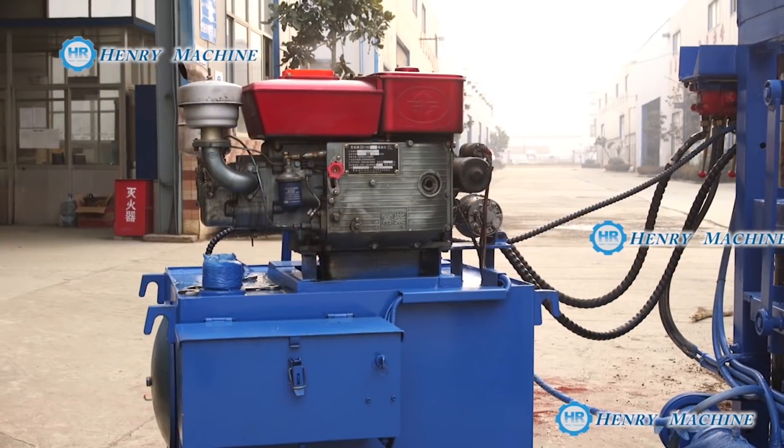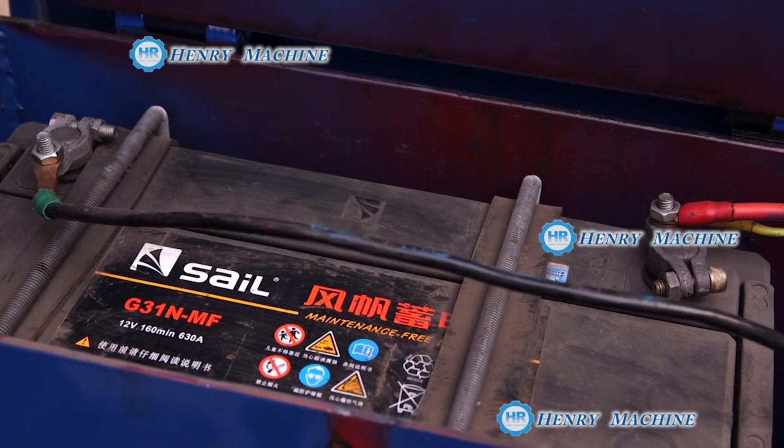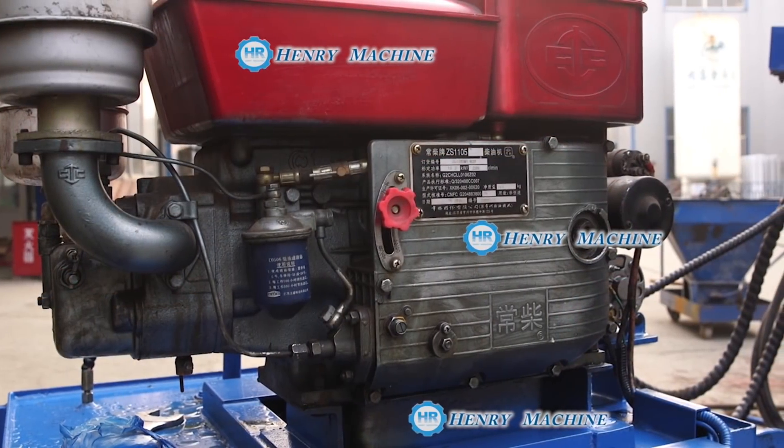This model of the block machine is powered by a diesel engine. It doesn't need electricity, which makes it very good for areas where there's no electricity.